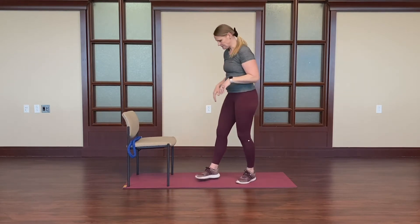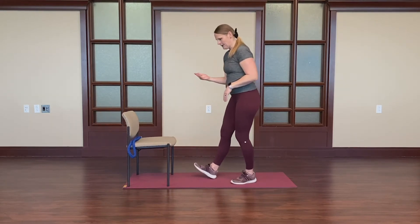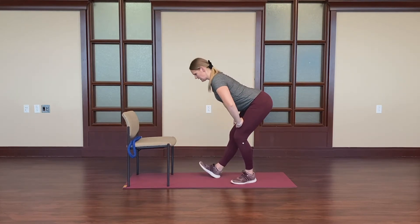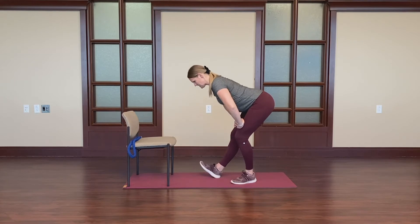Switch to the other side. Kick the toe up, drop those hips back, hinging, hands around the quads. Again, flat back, neck coming out of the spine.